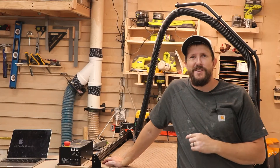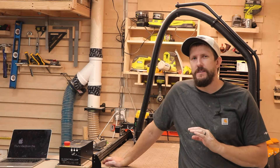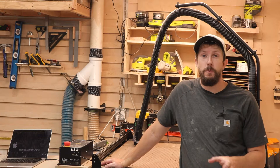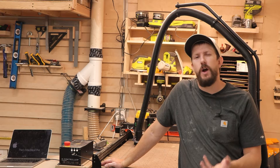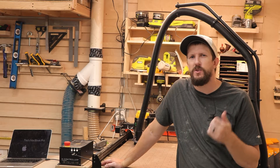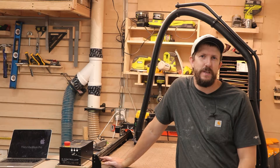Now that I got my Inventables X-Carve all set up, I need to get all my bits and my clamps all organized. I also need to create a few other clamping options. So that's what we're gonna do today — use my CNC to make a couple different options for clamping, as well as a couple different trays to store all of my bits and some of the small parts that come with the Inventables X-Carve.